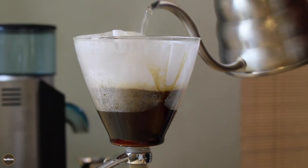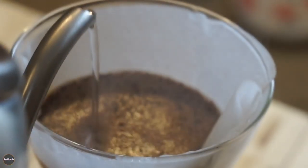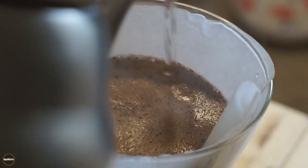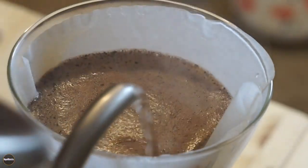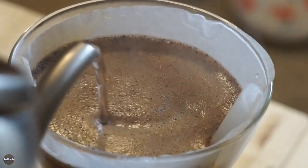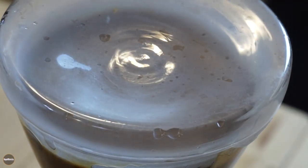This extraction will have a steep time of about three minutes. I want to pour in a circular motion to make sure all the grounds are in contact with water. Now I'm going to place my lid and wait three minutes.